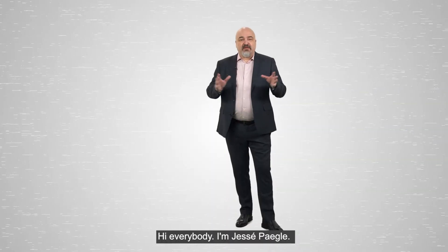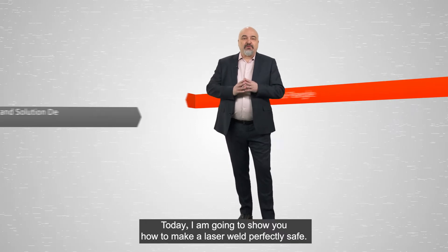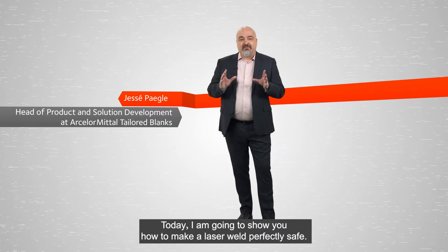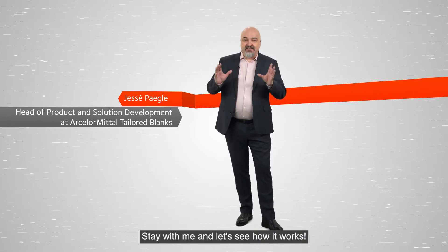Hi everybody, I am Jesse Piagli. Today I'm going to show you how to make a laser weld perfectly safe. Stay with me and let's see how it works.